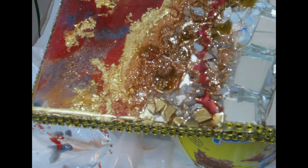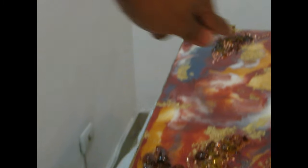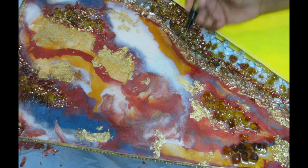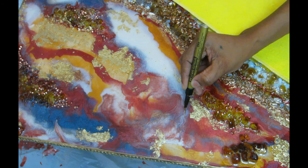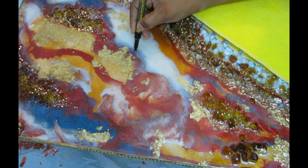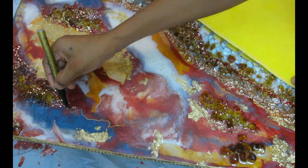Once I finish the gold leaf edge detail, I go over it with a fine-tip metallic pen — I'm using gold and silver because my daughter completely ruined the copper one and it's now coming out in blobs. I create all my lines with the metallic pen, and those lines are what make it look like a beautiful geode and bring the whole thing together. Once the lines are done, we are finished with the mirror.